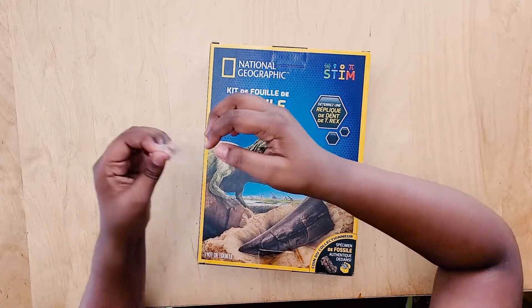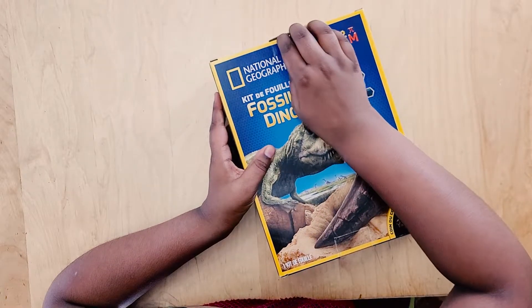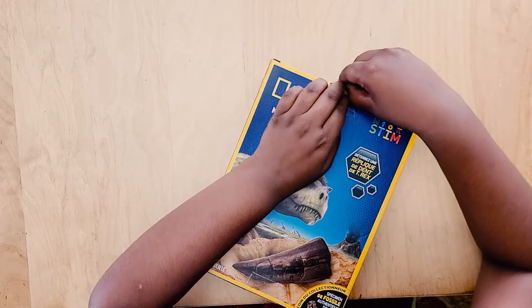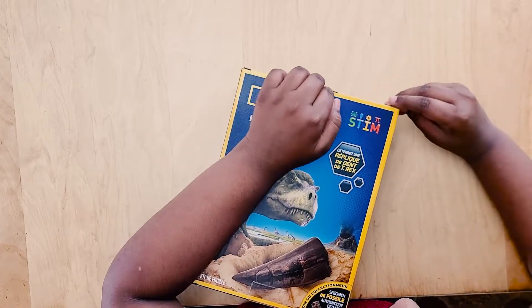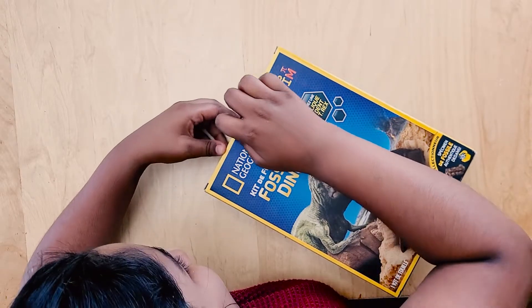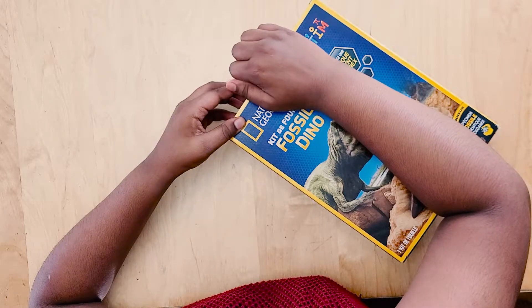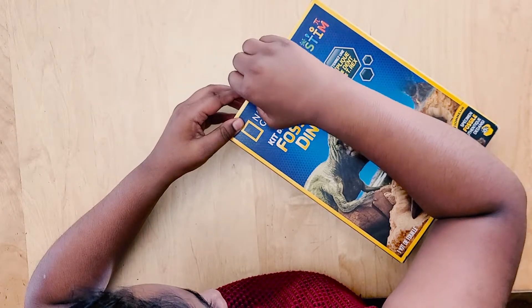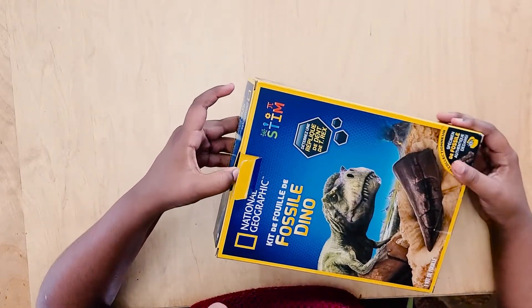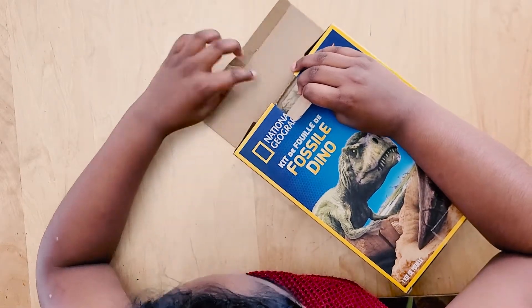Oh my gosh, this is kind of hard. Can this come out already? I need to take this thing out. Finally got it!